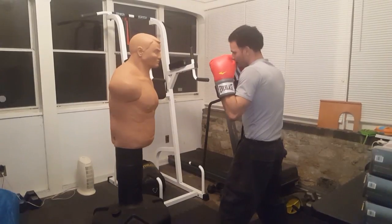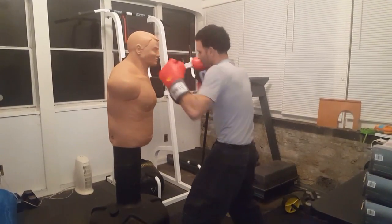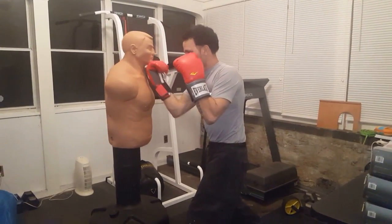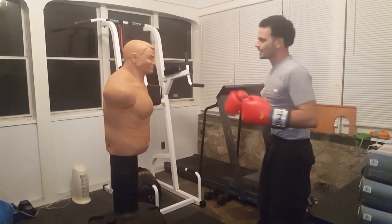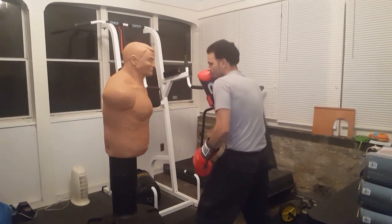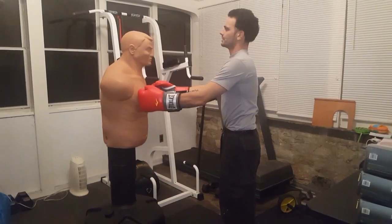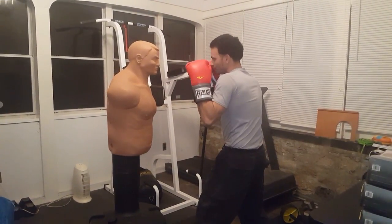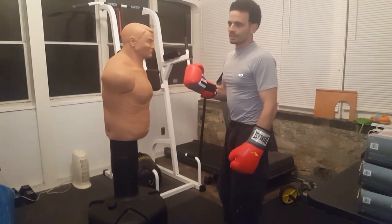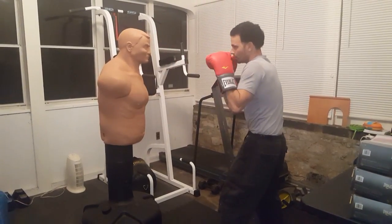It's like a combination of heavy bag and mitt training. I'm working on slipping left and landing that left hook — I know I'm landing it perfectly on the jaw on the Bob. Coming with the uppercut next, I know I'm landing it right. Another great thing about the Century Bob is you can adjust his height. Standing tall I'm a little taller, but in my fighting stance we're the same height. So when you adjust the Century Bob, make sure you're eye to eye in your fighting stance, not standing tall.